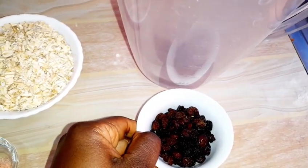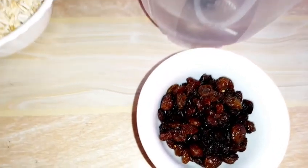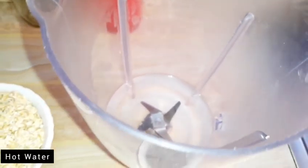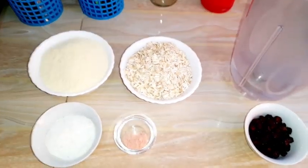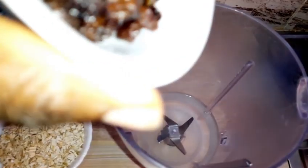Here we have sultanas. You can use raisins — whatever they're called. The recipe is calling for raisins and that's what I used. Here we have hot water in our blender jug. And those are our only ingredients. You can choose to add honey or jaggery to sweeten — that depends upon you.